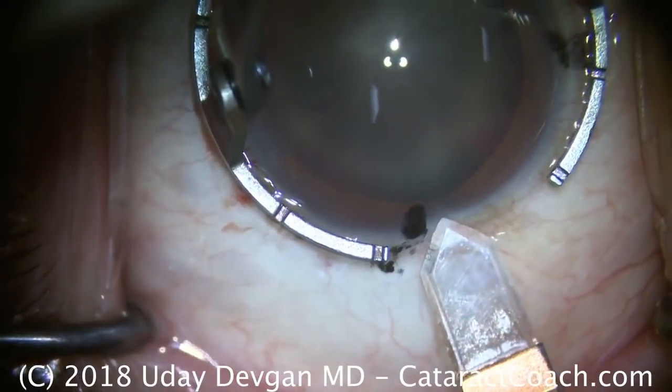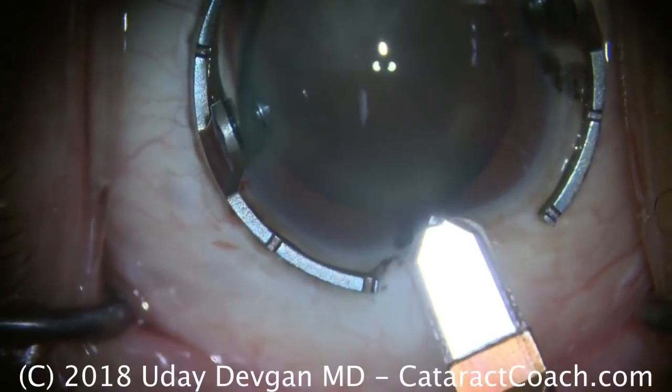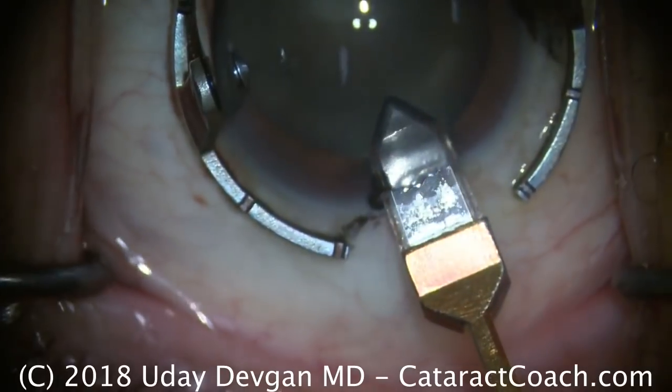Dr. Devgan, your cataract coach. We have a case today of a brunescent cataract. We're using a diamond keratome here to make a temporal phaco incision. Single plane, I have an appropriate tunnel length. That looks very nice.